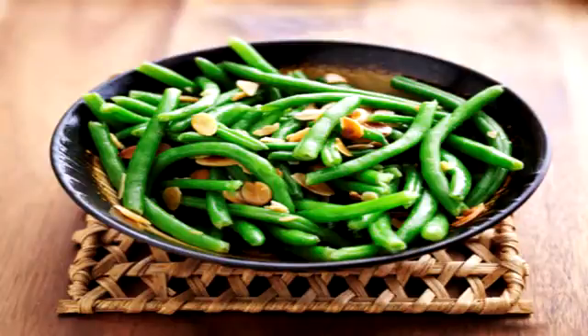Ingredients: 2/3 cup fresh green beans, 1/4 cup slivered almonds, 2 tablespoons Bragg's seasoning or soy sauce, 1 tablespoon sesame oil.